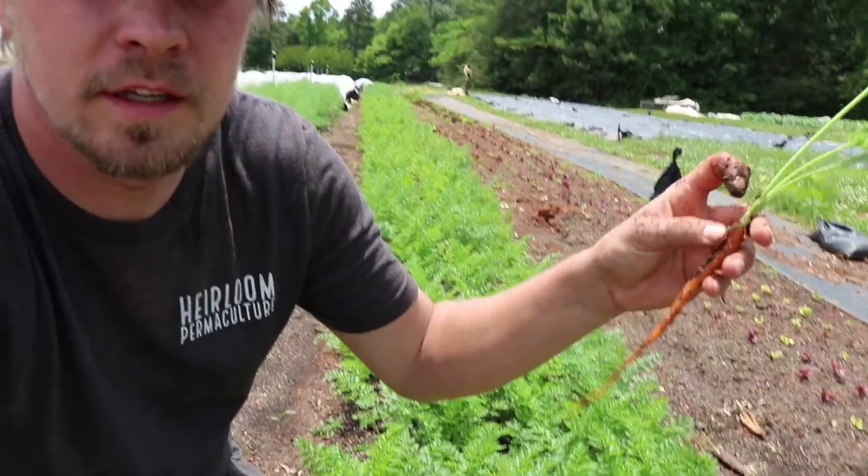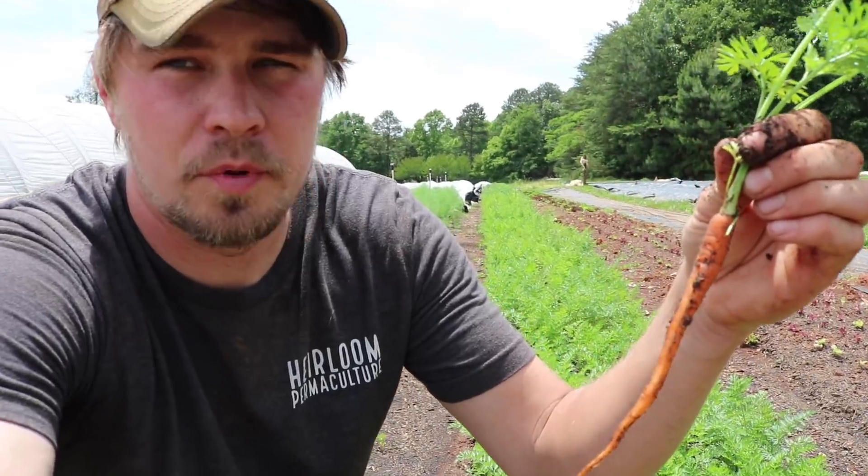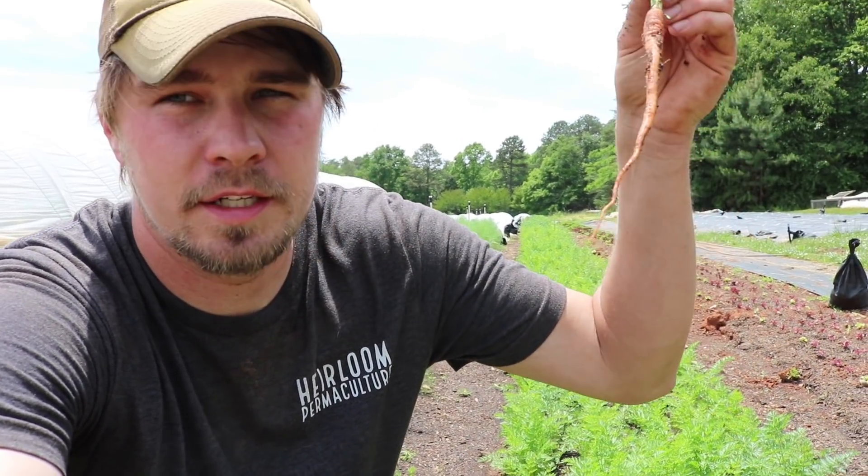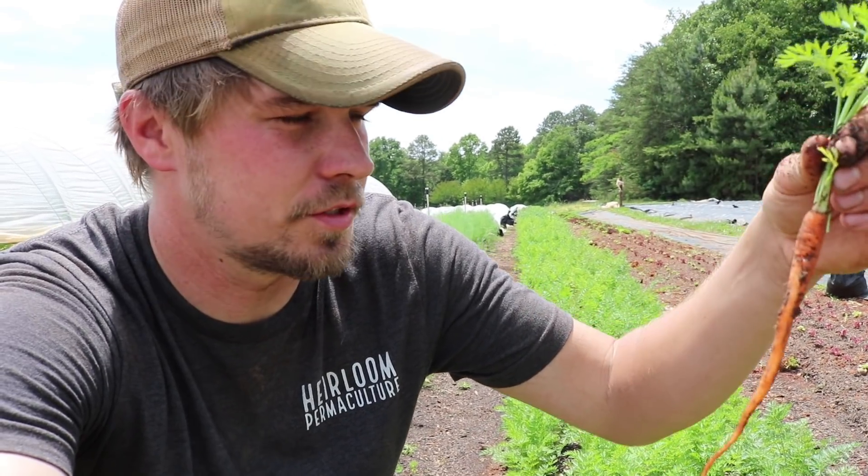Every so often I'll come through and check these beds and pull a carrot out to see how they're doing. These guys are developing pretty well in this bed. We just got six and a half inches of rain this week, so these guys are really chasing the moisture down in the soil.